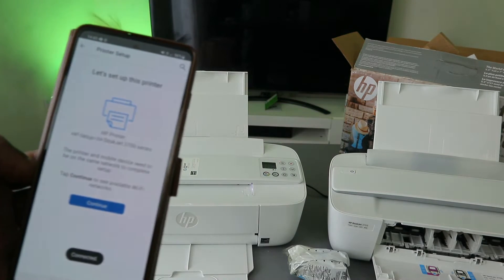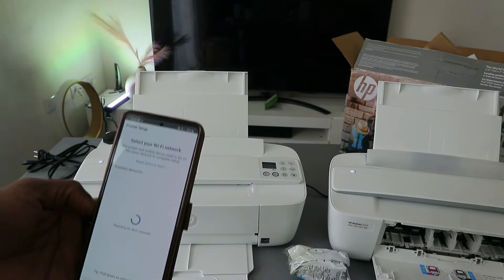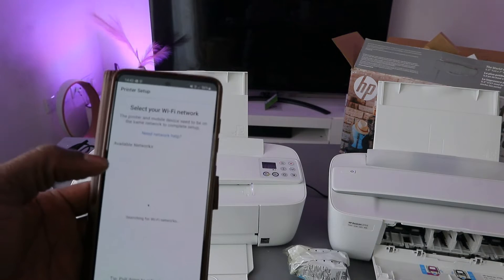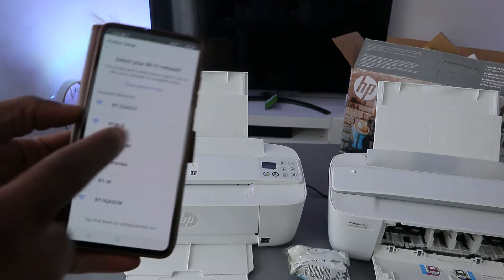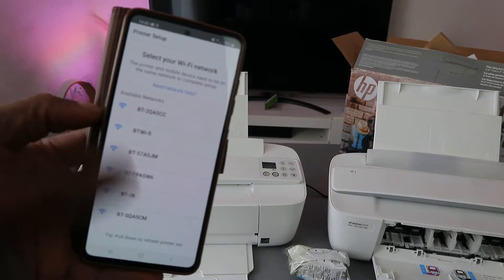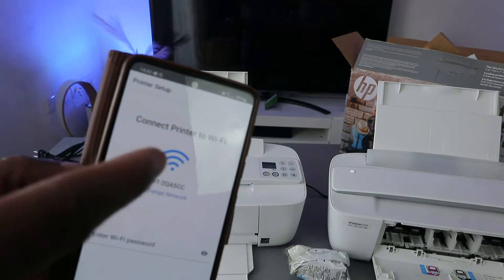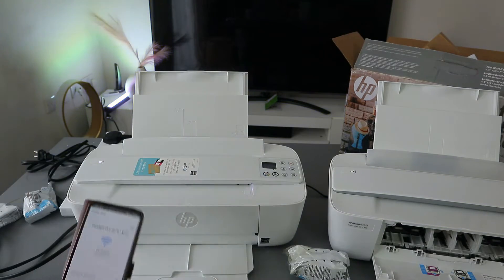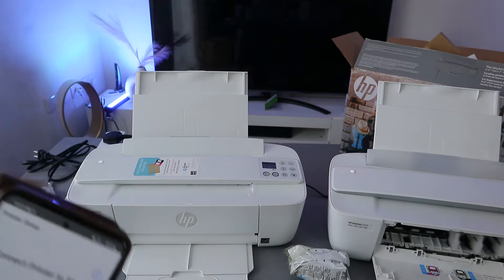The printer is found and communicating. Select continue. It will now pick up the available networks so you can connect the printer. You can see available networks found — select the particular one. For connect printer to Wi-Fi network, enter the password.